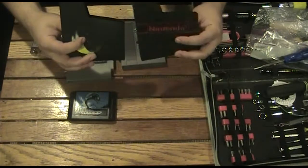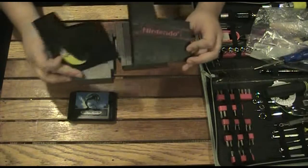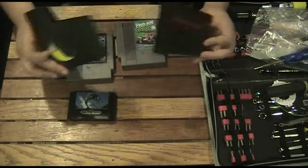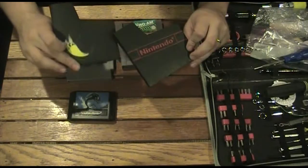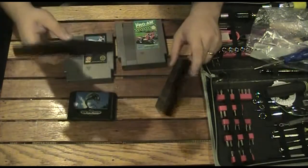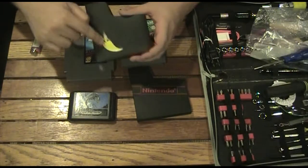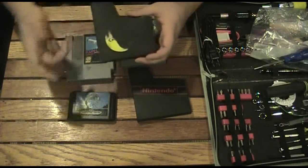They also had some cases there — not necessarily came with these games, but they charge like fifty cents for each one of these cases. I thought, whatever, it's fine, I'll just get them — especially with the classic Nintendo one and then a generic one. I'll be working on trying to remove this label as well, because I don't know why they couldn't do that.